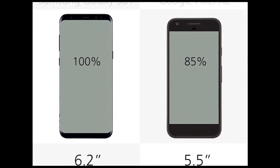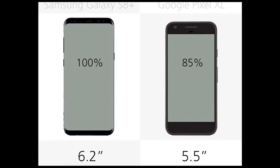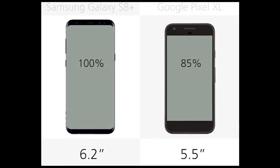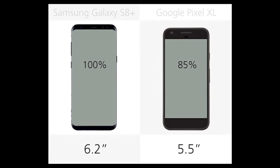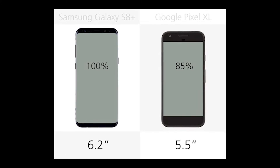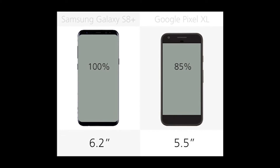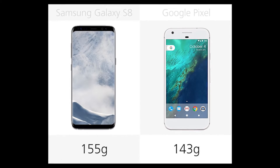Number 18: Size. The S8 Plus is considerably larger than the Pixel. The S8 Plus is the bigger of Samsung's latest flagships, while the Pixel is the little brother to the Pixel XL. The relatively tall, narrow S8 Plus is 10% taller and 4% wider. Number 17: Weight. The S8 Plus is 17% heavier than the Pixel.